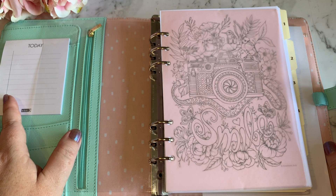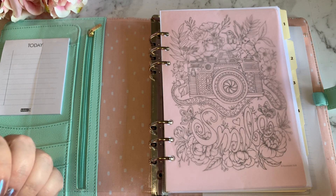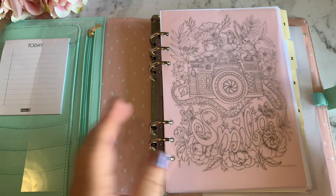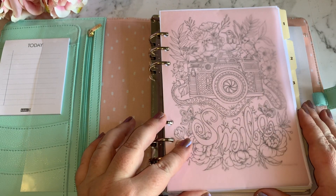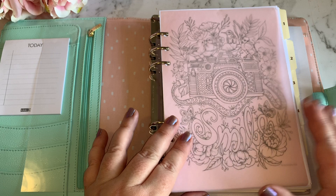Hey everyone, Live It Like Lisa here. In today's video, this is the last video in my 'What's in My Planner' series, and I just wanted to take you through quickly the first section of my planner.